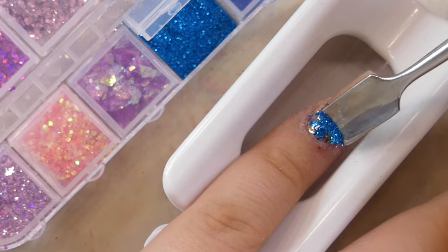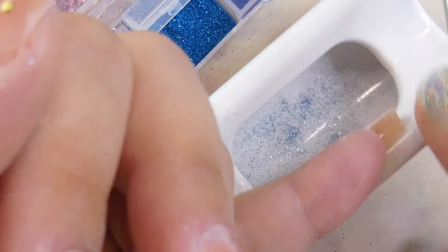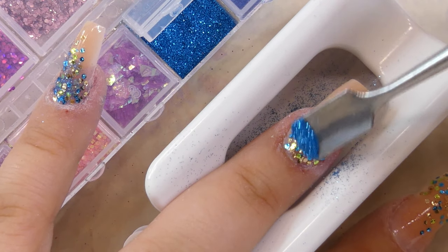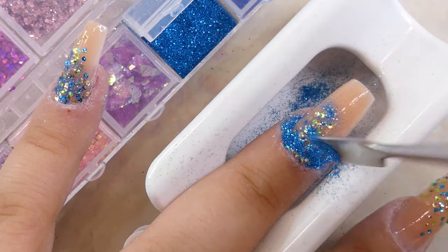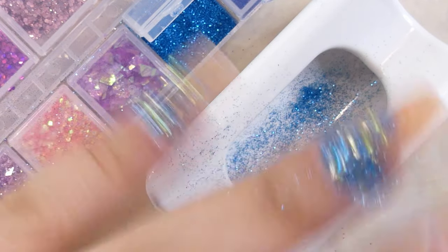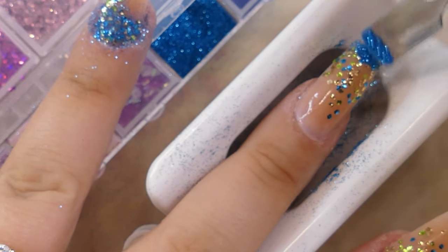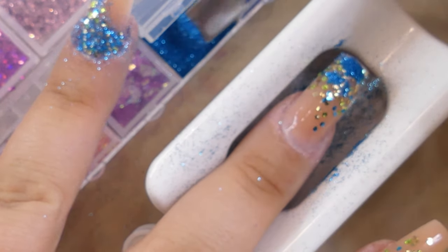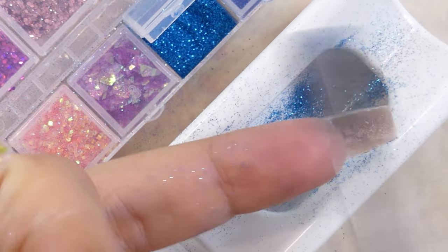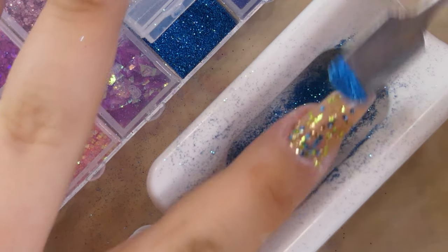I also decided to take some of this light, very thin blue glitter just to add a little bit of dimension in between the bigger flakes. This glitter really reminded me of the sea and I wanted to replicate it in this look, so I thought it would be a great addition.